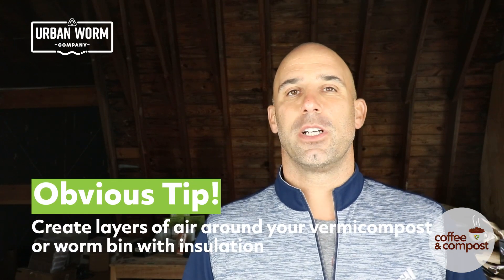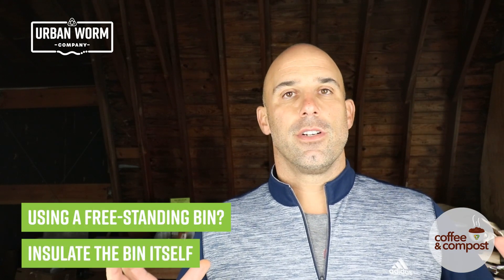Hey guys, it's Steve from a few days later — I totally forgot to talk to you about insulation. When you are insulating your vermicompost or your worm bin, what you're doing is creating pockets of air — essentially layers and layers of air around whatever it is you want to insulate. If you're vermicomposting outdoors in an Urban Worm Bag, a Worm Factory 360, a Hungry Bin, or any freestanding worm bin, you're going to want to insulate the bin itself. Wrap something around it — blankets, insulation — you might even think about creating a frame and insulating that. If you are doing vermicomposting on the ground, say in a windrow or a sub-pod, insulate the top and sides as best you can.